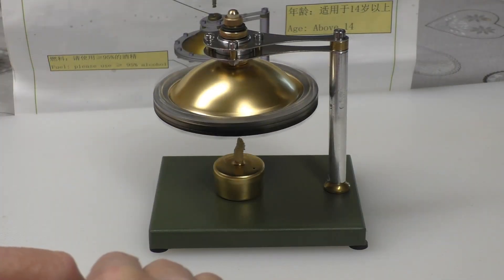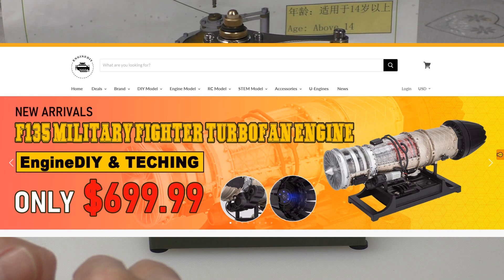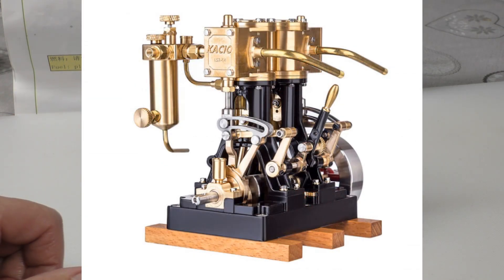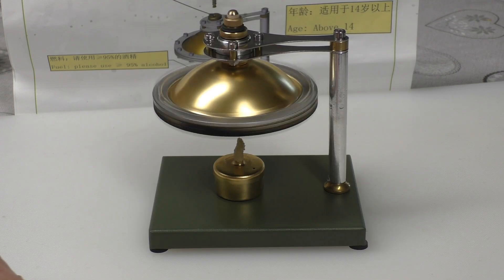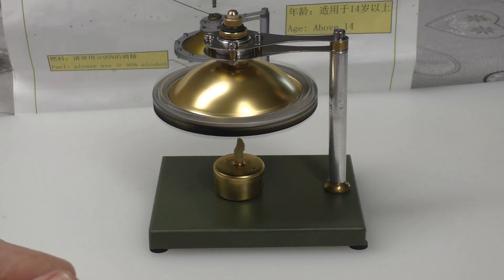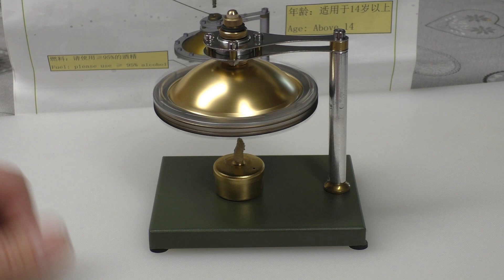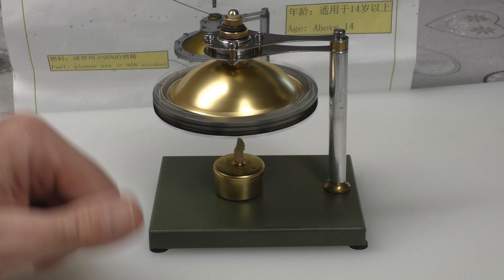I'll leave a link in the description, you can go ahead and check it out and have a look at some of the other models on their website - you can completely lose yourself on there. They've got some extremely high quality detailed models, quite expensive, but oh boy you could spend a fortune. As always, thumbs up if you enjoyed the video - I'd really appreciate that. Thank you for dropping by, more videos coming up, mostly radio. Please look after each other, stay safe, catch you on the next one. Cheers!